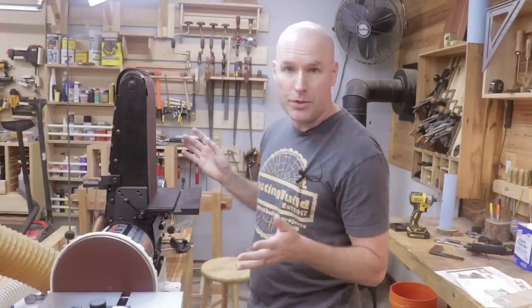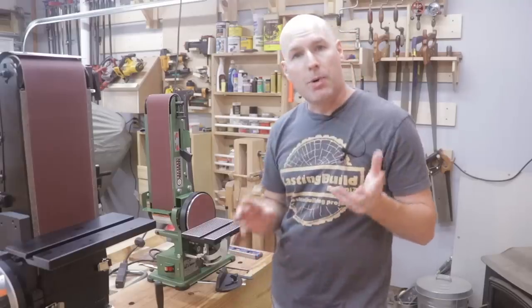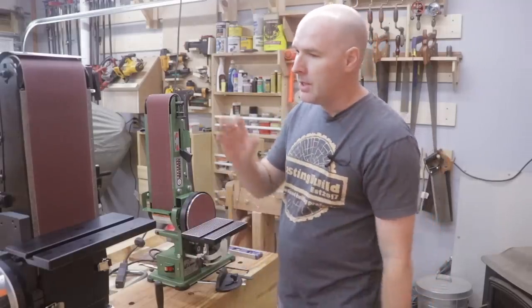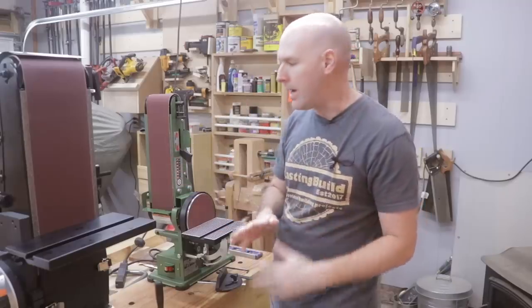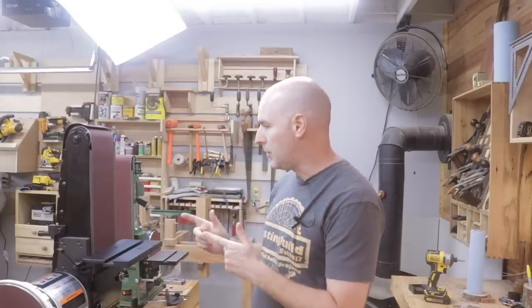For the record, this is not a sponsored video. I bought both of these tools with my own money, therefore I really have no bias against either one. Without a doubt, probably the most striking difference between these two tools is the price. The Jet was somewhere around $630 before tax. The Central Machinery was around $62 before tax. So let's get right to the point — what are you getting by spending 10 times more money on this tool?